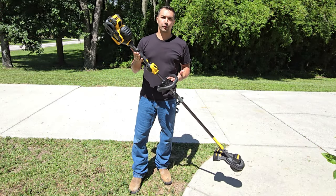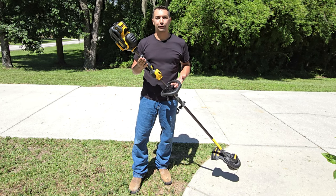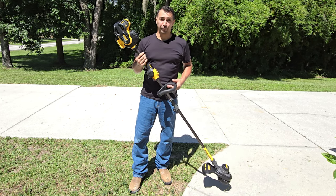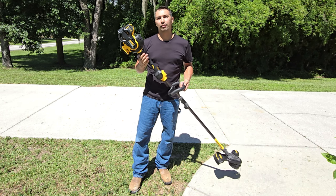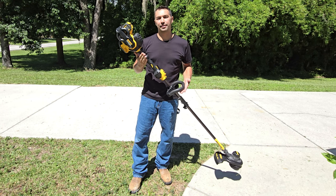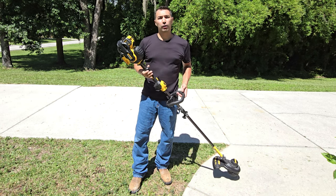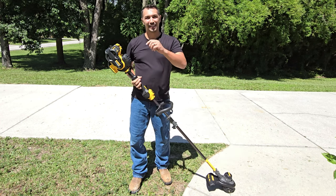Overall, first time using it, I'm definitely impressed with this product. Looking forward to using it on future grass cuts and trimming out the edges. It was a fun product to use — fairly quiet, and the power was there to take care of the extra long grass I had to trim down. So if you're looking for a trimmer, think about grabbing one of these as your next one. Thanks for watching and have a great day.